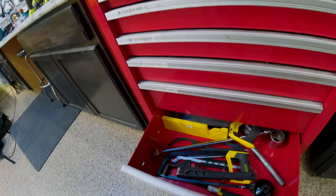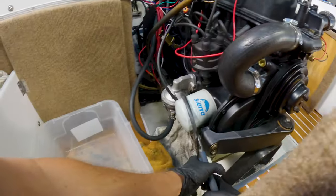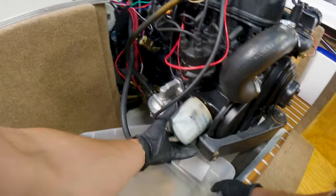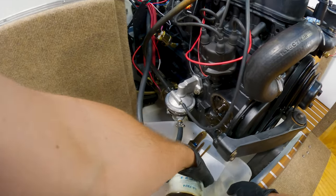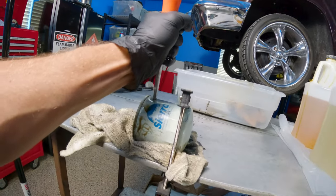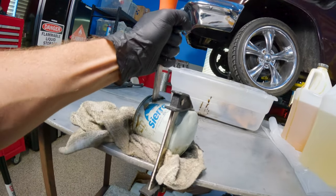We'll start with the easy stuff first. We'll take the oil filter off, cut it open, and if we've got metal debris in there, that'll let us know for sure we've spun a bearing or torn something else up inside. That doesn't look good. I mean, that was brand new oil — oil with an hour and a half of run time on it.